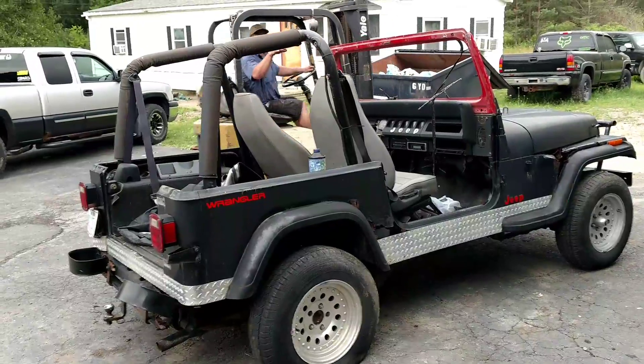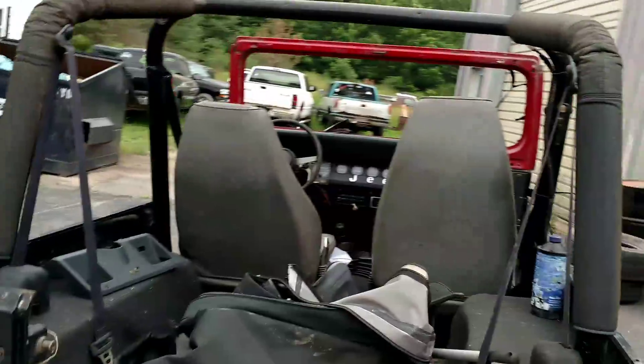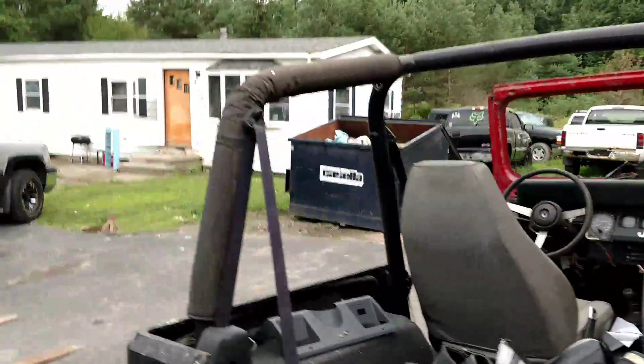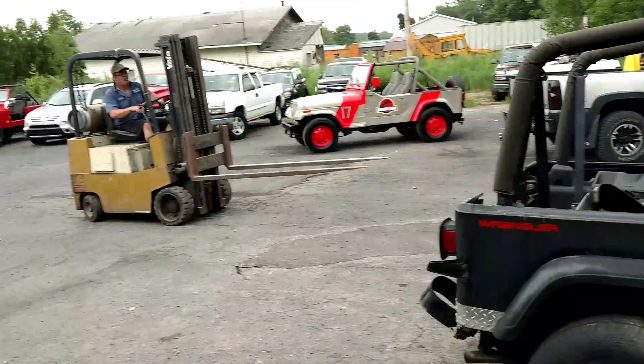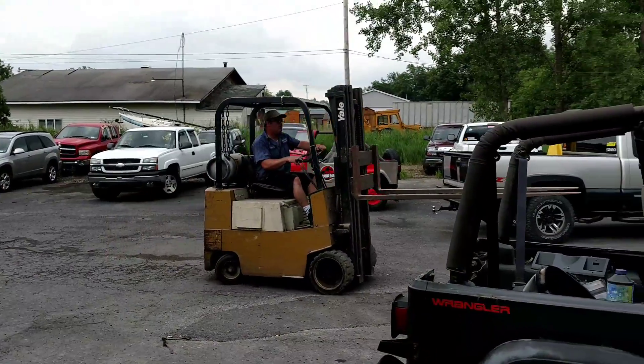What do you think — brush the windshield now or pull it up? Pull it up a little. The dinosaur got a hold of it! Hell yeah. What could possibly go wrong?